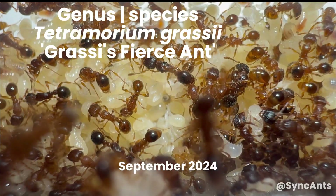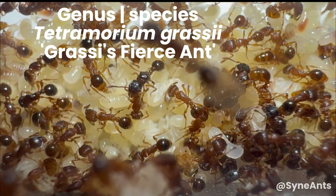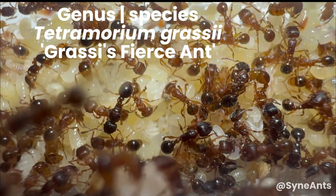Tetramorium grassi. This is a colony of ants I've been keeping for the past 11 months. They aren't native to New Zealand, as they originally come from South Africa, but they've since made themselves at home here in the northern parts of New Zealand.